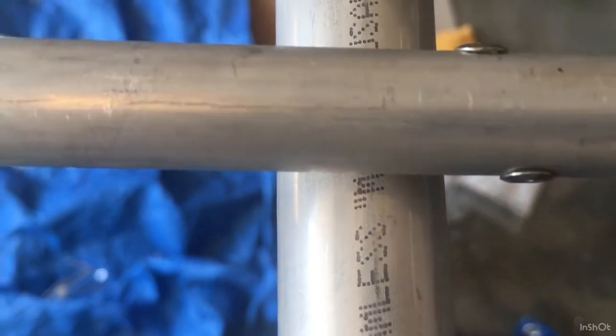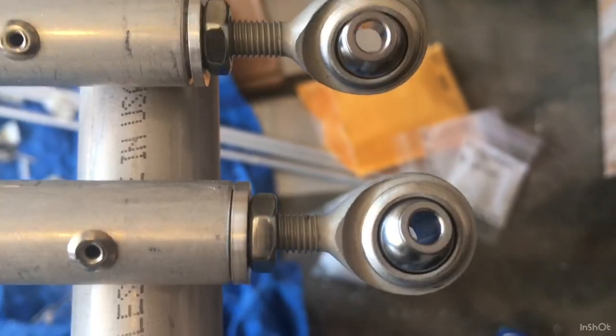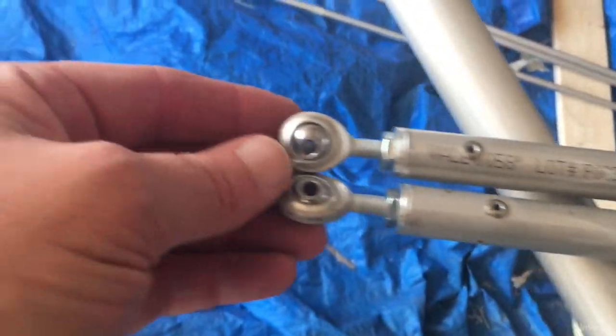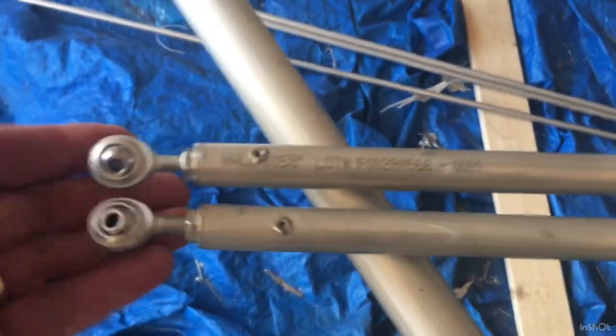For the small push-pull tubes, they get SS-42 rivets. One is spaced at three quarters inch from the end and the other is at seven eighths inch so they don't hit each other. Those SS-42 rivets just barely go in — if you try SS-44s they're going to stick out and won't go all the way in. There are jam nuts on the end with male ball joint heads. The SS-44s for the large tube — three of them — and the small push-pull tubes look like that on both sides.